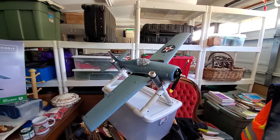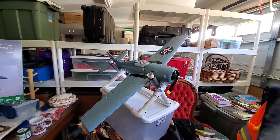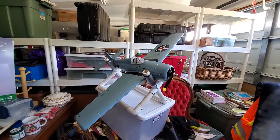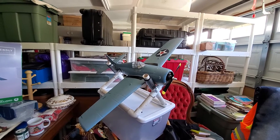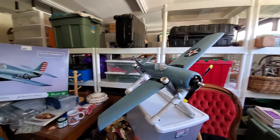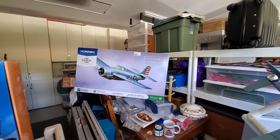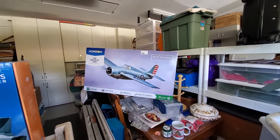As you can see, I've got the F4F Wildcat that I won from Dave's RC, all put together here and ready to go. I didn't do an unboxing on it per se, but there's the box right there — beautiful looking aircraft. It's going to fly awesome, I know it is.